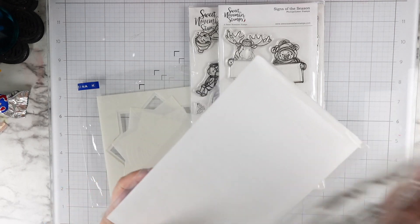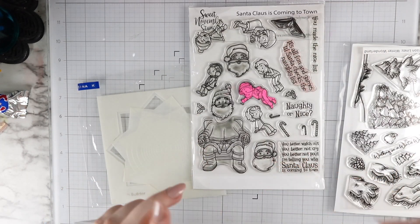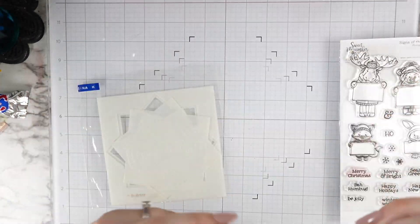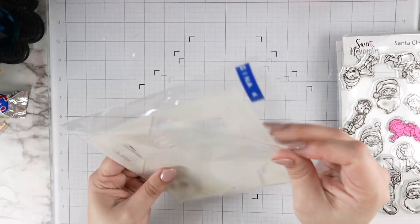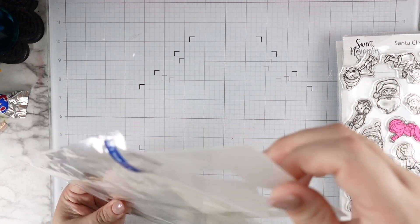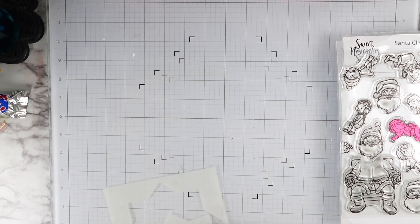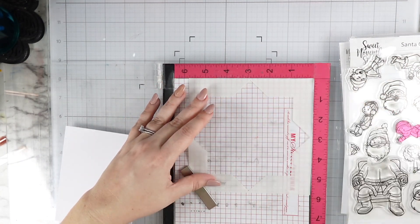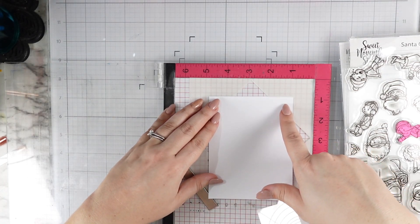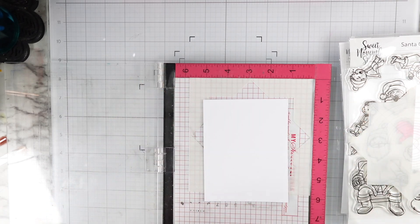I'm also going to be pulling small stamps from all of these other Sweet November sets that we're going to be using to make a circular background. It's not really a wreath, but we're using Gina K's wreath builder. I was inspired by the wreath in that little stamped image because I really wasn't sure what background I wanted to create, so I decided to make this repeating pattern background. I wanted to share my way of using the wreath builder that isn't just a wreath.